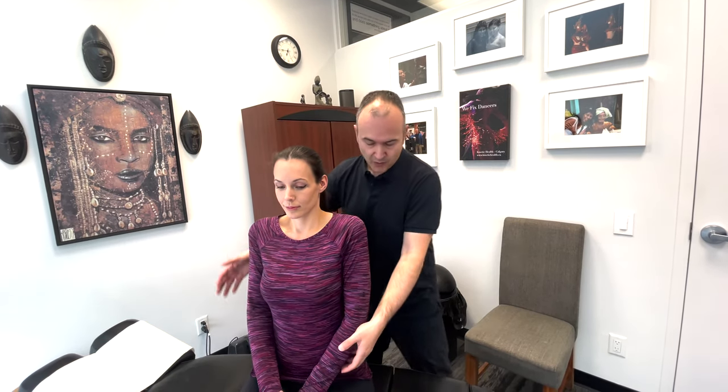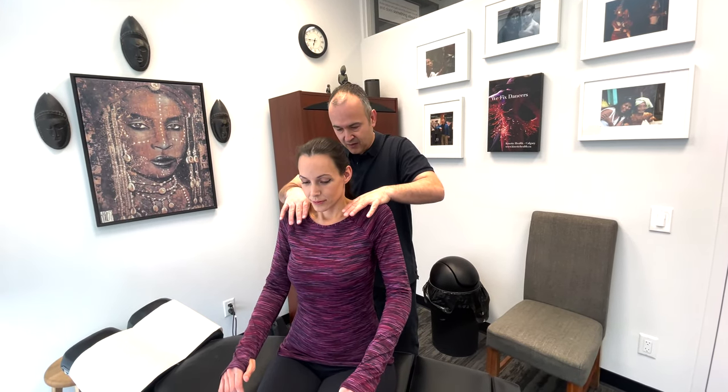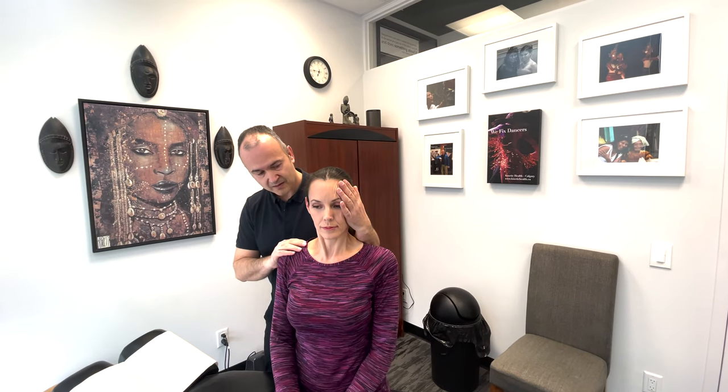Now we'll be testing cranial nerve 11, the spinal accessory nerve. We're going to test the patient's ability to resist pressure against certain movements, starting with a shoulder shrug. Shrug your shoulders up — I'm going to push down and you resist. Good — nice and strong and equal on each side. The next one involves head rotation, specifically the sternocleidomastoid muscle. I'm going to place my hand on the right side of your head and you try to turn right while I resist. Good. And now the left side. Good. Perfect — that's cranial nerve 11.